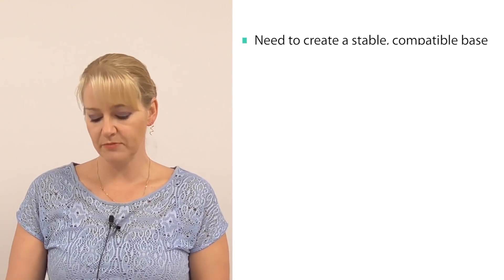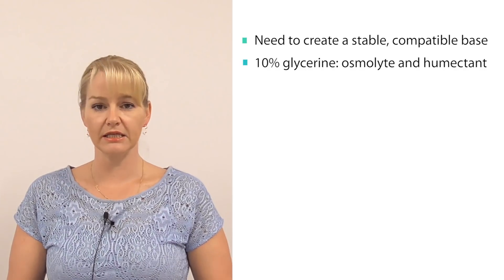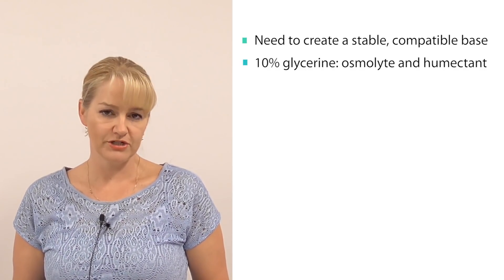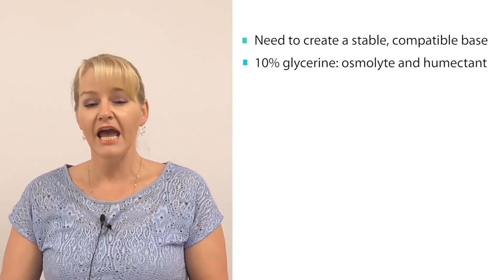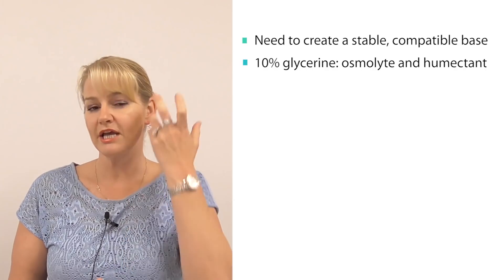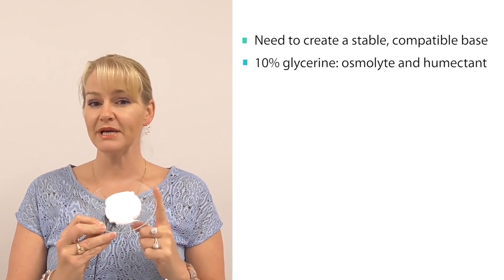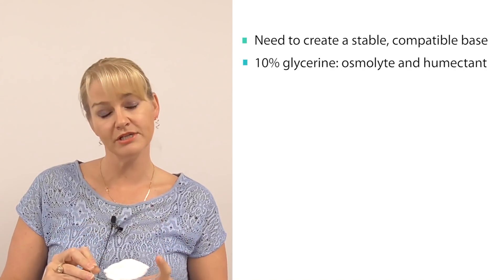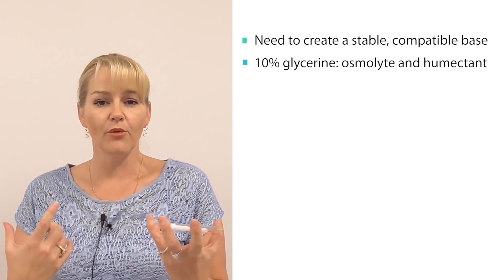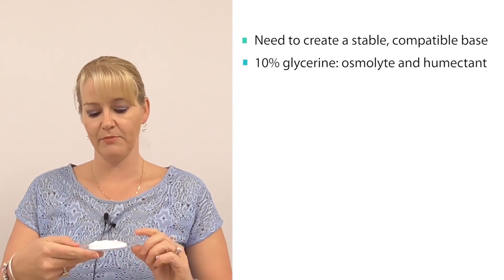In this particular base formulation I have started by using 10% glycerin. Glycerin is an unsung hero in a lot of personal care formulations. It's an osmolite, so it will help draw the actives into the epidermis for good results. It's also a humectant, which means it will add suppleness to the skin without greasiness, so skin will feel more moisturized and look more supple and regenerated after application.